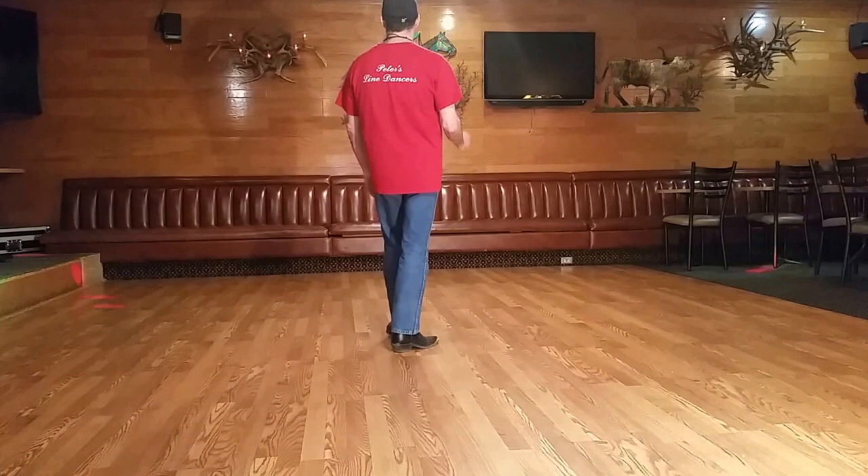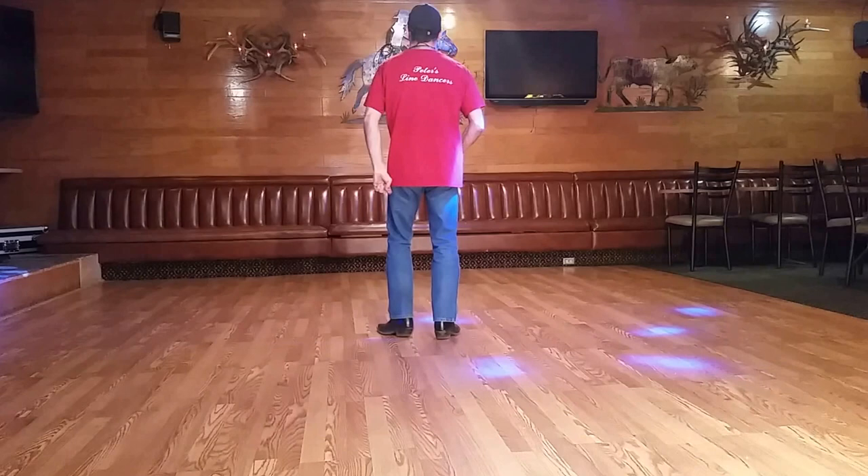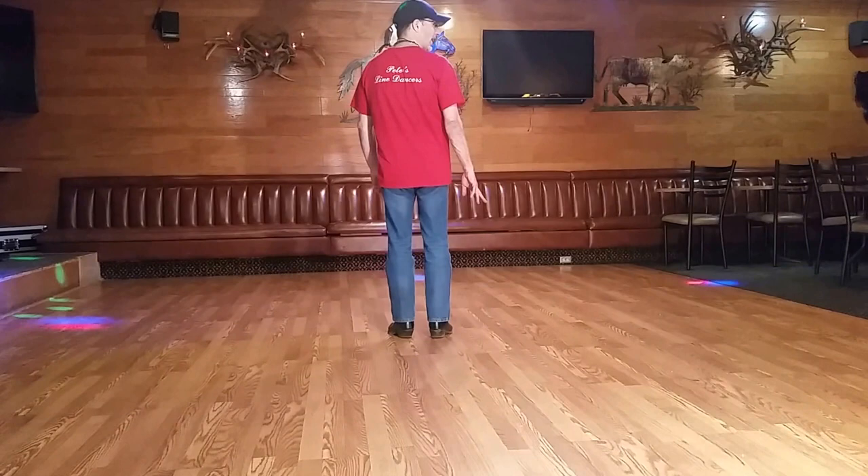Remember, it's a one-wall line dance, so you will end up over here. After those two sets of shuffles, we're going to make two jazz boxes — right over left. So it's one, two, three, four: cross, back, step, and step. Those are two jazz boxes.